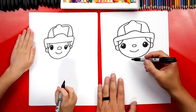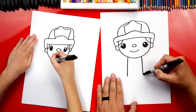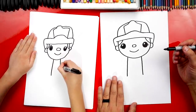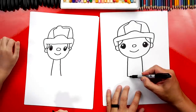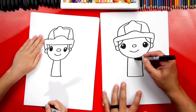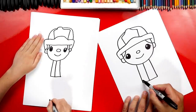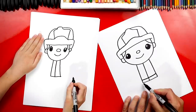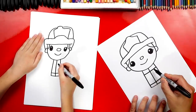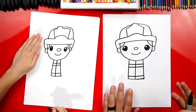Now let's draw our firefighter's body. We're going to draw two lines coming down from the chin and draw them in their firefighting uniform. Then down at the bottom, we're going to connect those two lines together. Now let's draw a line right down the middle for their jacket, and then a line at the bottom that matches the very bottom of the jacket. Then let's draw two more lines across the top — these are reflective so that they can be seen when fighting fires.